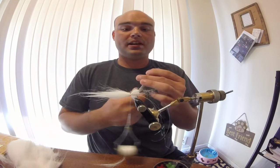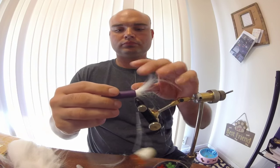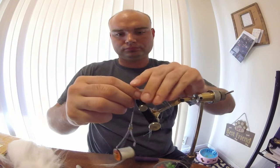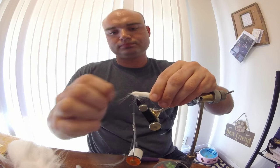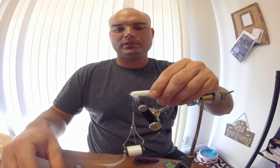Now take a Sharpie pen cap and push it all back, just like that. Just try to even it out as best you can. We'll deal with any trapped fibers in a little bit.